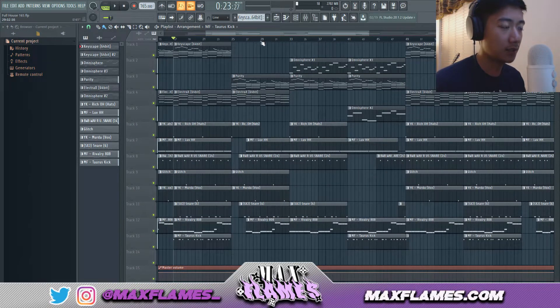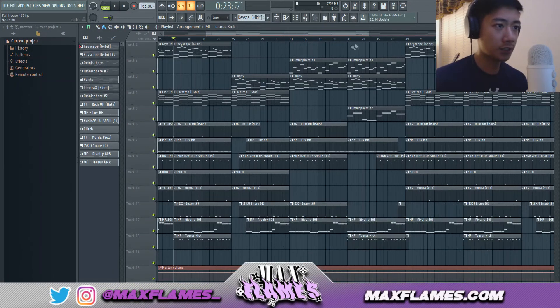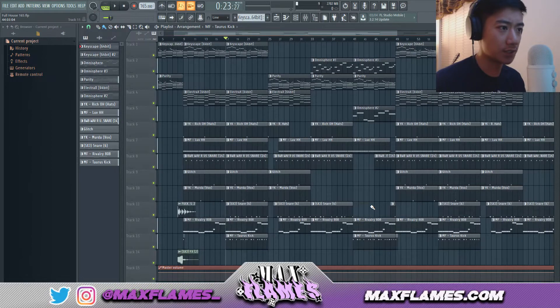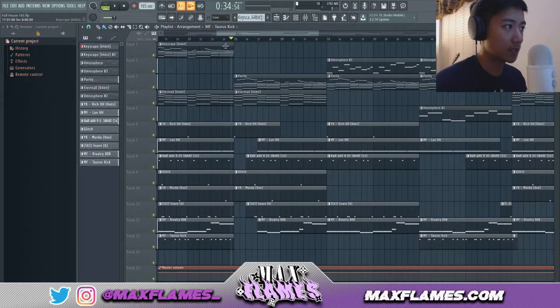Moving on to the verse — my verses are typically 16, 24, or 32 bars long. This one is 24 bars. I usually don't go under or above that unless it's 32, because 16 bars feels too short for a verse, and anything more than 32 is just too long for the rapper.